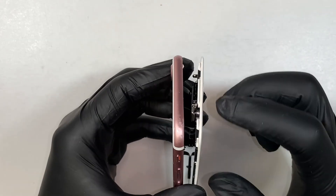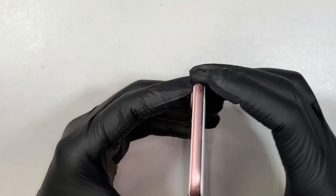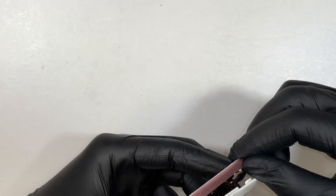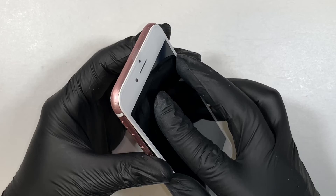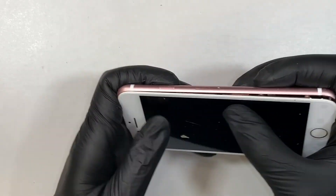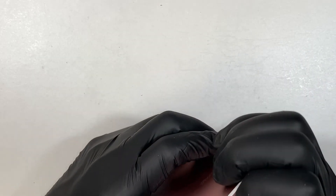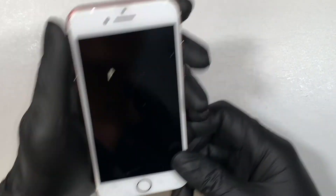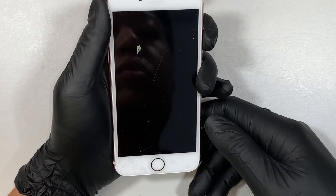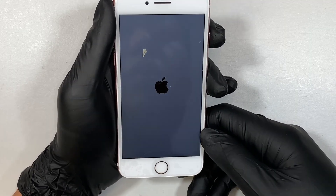Now if you look at the top here, there's a little bracket. You want to align it and push it in from the top — align and push it in from the top. Once it sits through, go ahead and press it — it will snap back in. You can turn on the phone and see if it works.